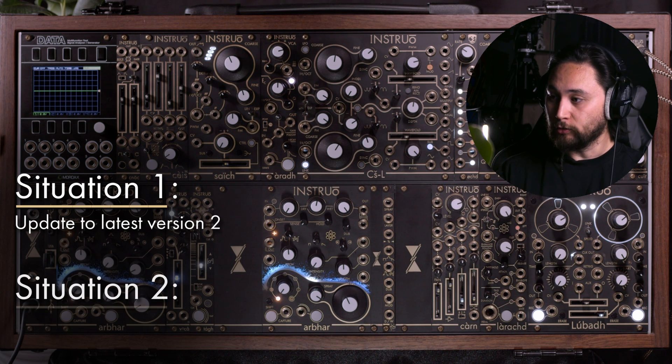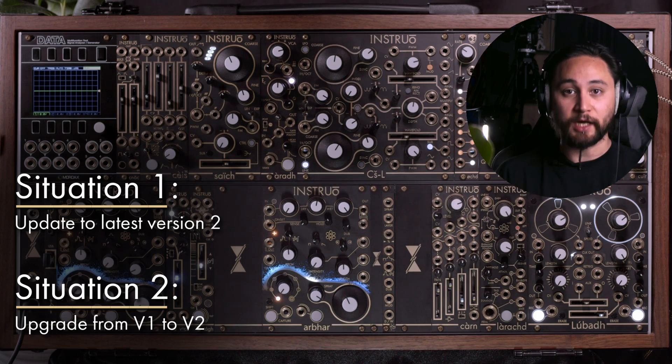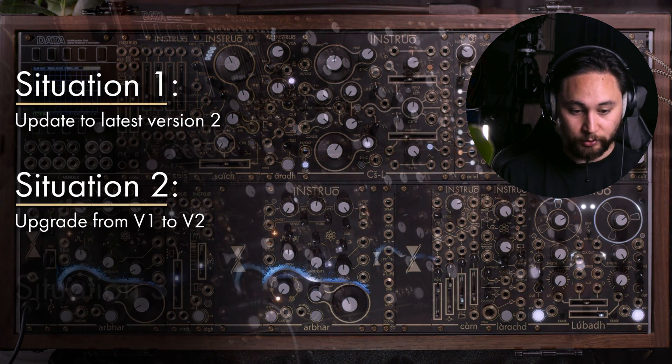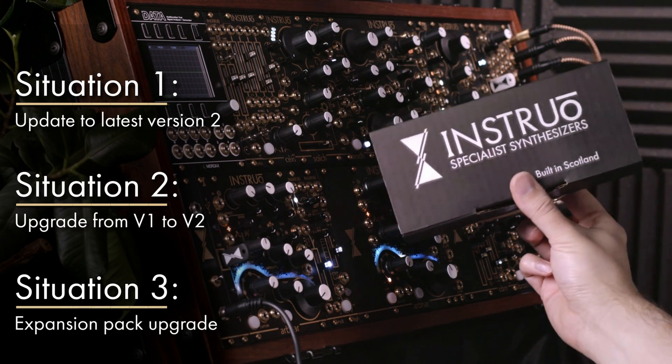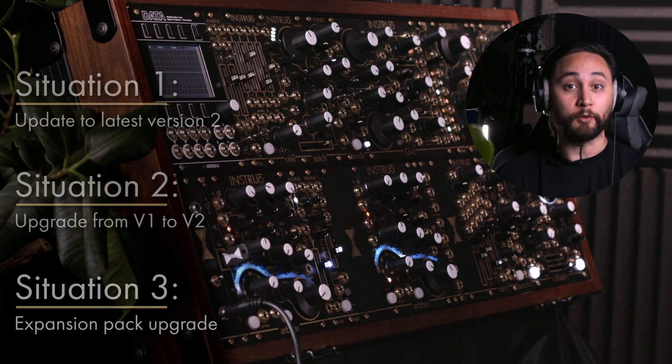Situation number two: you have an Arbor that is running version one firmware and you want to upgrade that entirely to version two. And the third situation: you also have an Arbor running V1 and you purchased one of the expansion packs. This will show how to do that upgrade quickly from the pack.